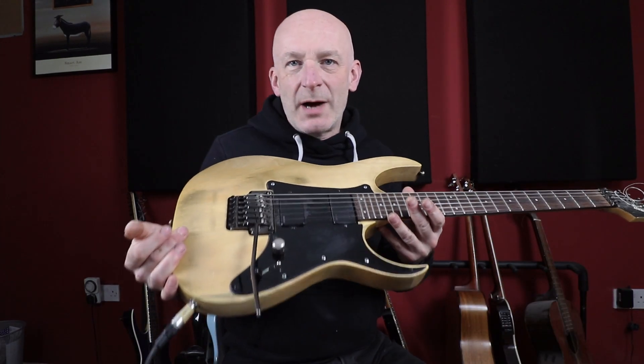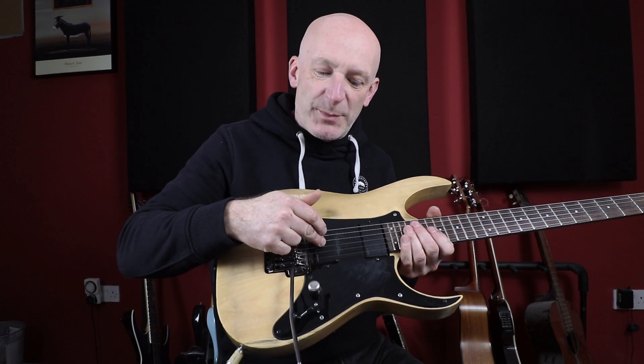This is the basic sound. We're starting with the Fluence, using the bridge pickup on Voice 2. Voice 2 is the fatter, more traditional, hot humbucker-y kind of sound that has been alleged to have been compared to the JB. Our basic setup is a JCM-800 with a little bit of crunch on it but not a lot — we're going to add to that as we go. So first, the basic sound.